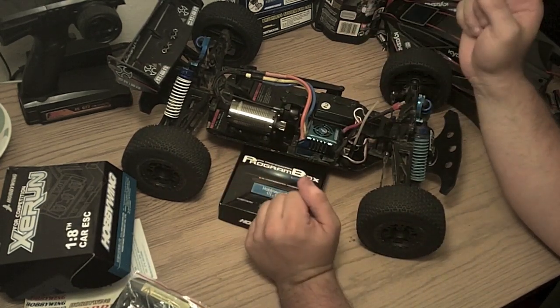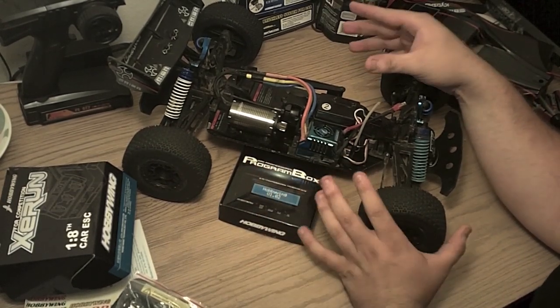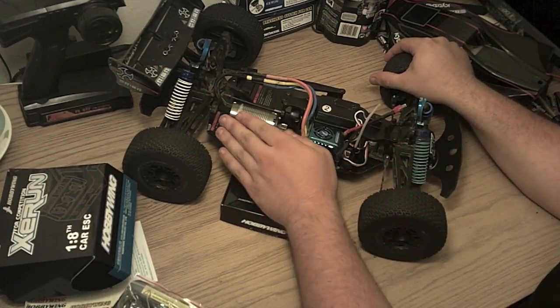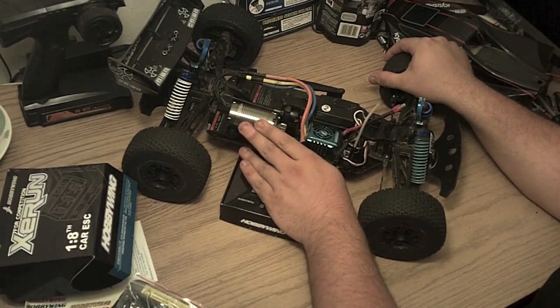Before I talk about the performance, I want to talk about my buggy for a moment. It's a Kyosho DBX VE, and with the ready-to-run you get this 550-sized Vortex 10 brushless motor.